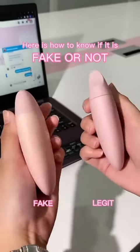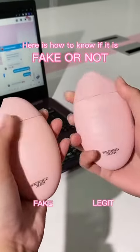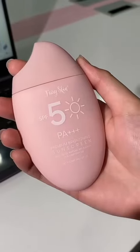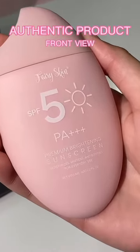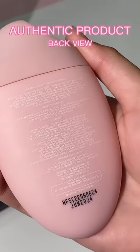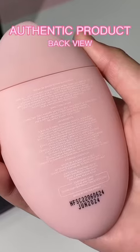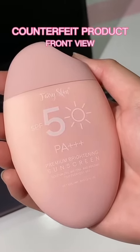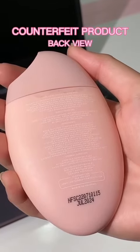Here's how to know if it's fake or not. Side-by-side comparison of an authentic and fake product. By simply being meticulous on purchasing a product, you can save yourself from getting a fake one. In this video, you'll learn how to identify fake products that are now circulating on the market. I'd rather buy an authentic one than put my skin at risk.